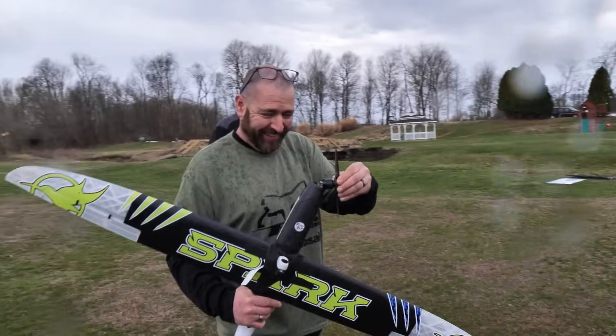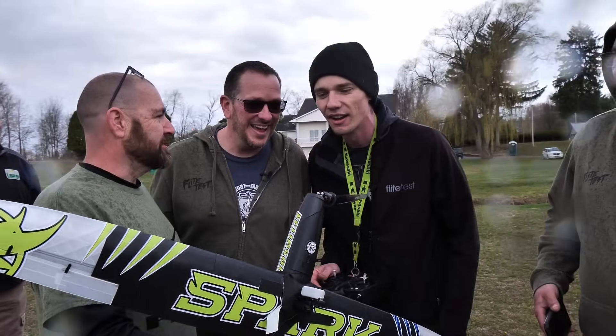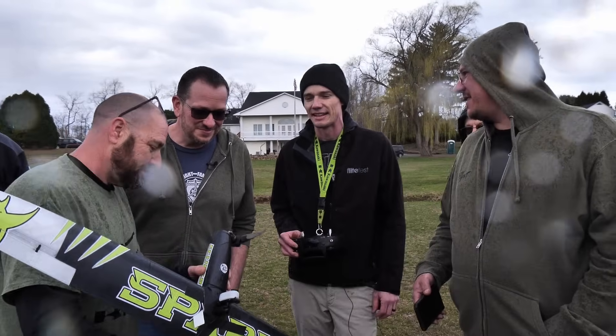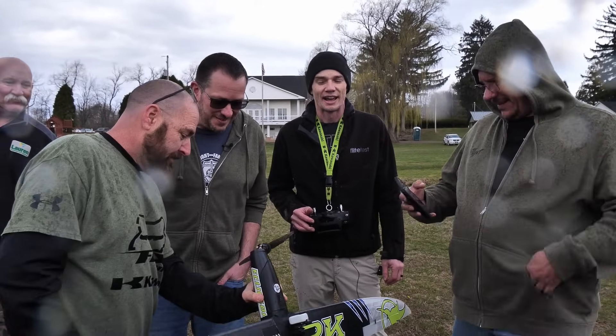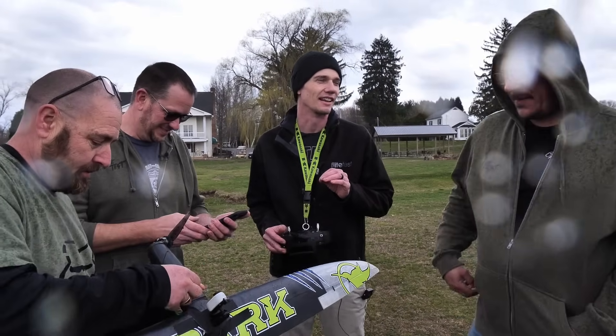Wow — yeah, that motor's cooked. You lost something. It got so hot it melted the ABS motor mount. Yeah, it literally melted — I got a little aggressive at the end there and didn't let off the throttle at all.